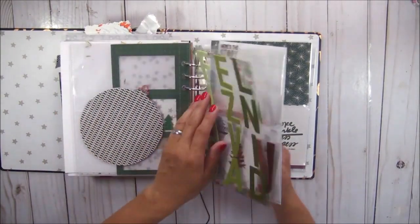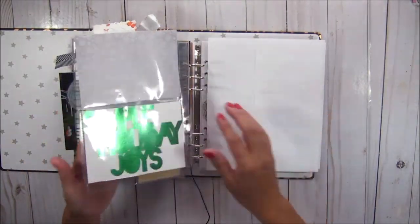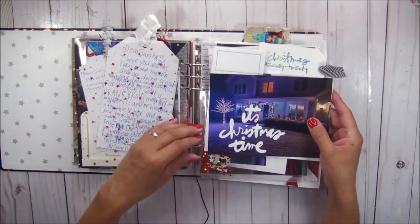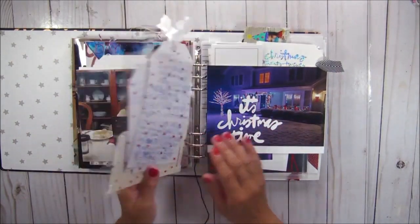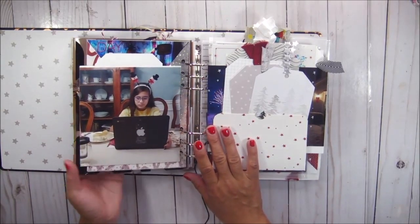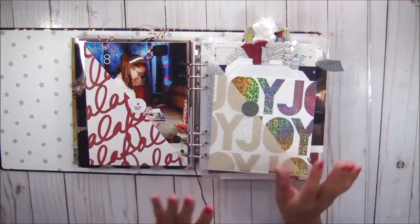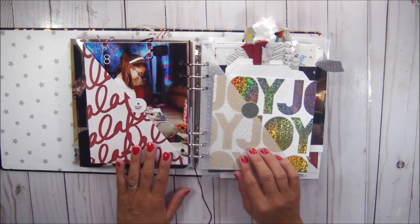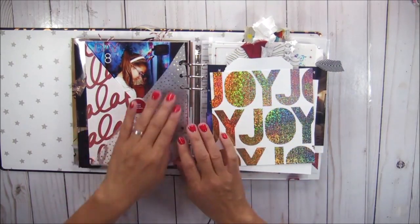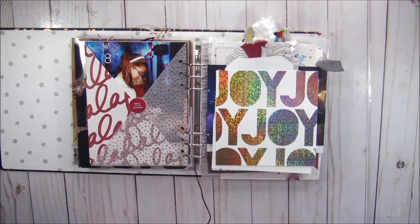It looks like I have a lot of work to do to finish this album before I start my 2021 album. Come join me as I work through these pages. I don't know if I will make process videos for any of these pages, but I will most definitely post on Instagram, so follow me on Instagram at Marisol's Creative Retreat if you're interested in seeing my progression in completing my 2020 December daily album.